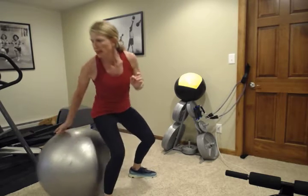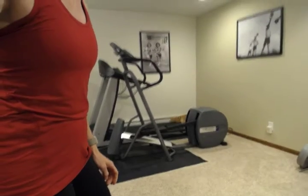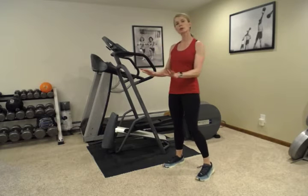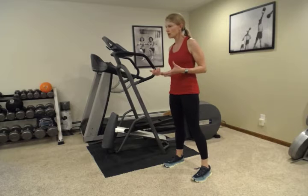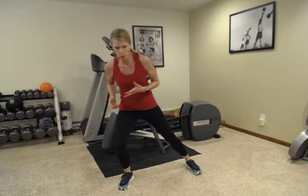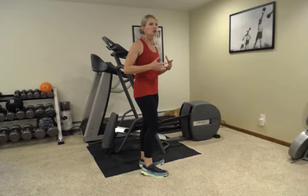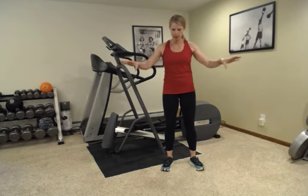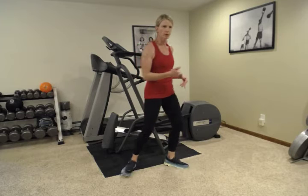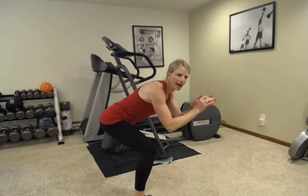Next we're going to do a side lunge, and I'm going to have you do a reach with the lunge. One of the best ways to start doing a side lunge is to do it at your kitchen countertop. The reason being is that commonly when people start to do a lunge, they end up going forward — and I don't want that. You really want to sit your hips back. By using the kitchen counter or sink, you can really go over, sit back, using it for a little bit of balance and support.